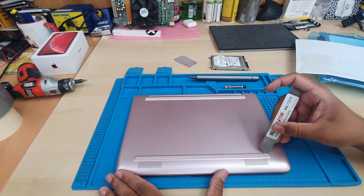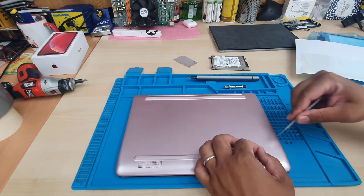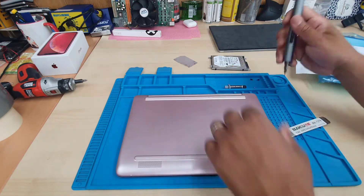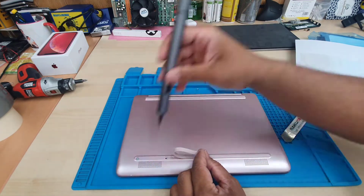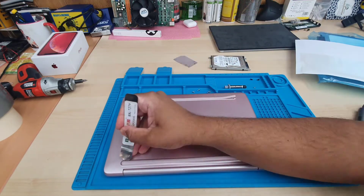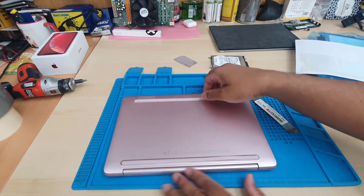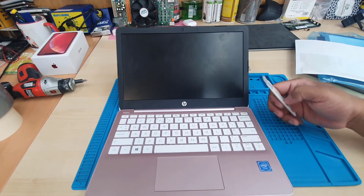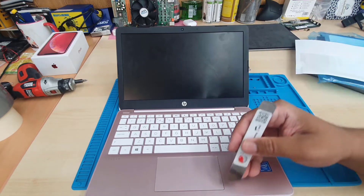Take a flat opening tool, put it underneath, and just try to take this out very gently and carefully. I've got the Phillips screwdriver — I'm going to remove the screw. Now we're going to flip the laptop again and try to separate this panel, because we need to get access to the hinges to separate it so we can change the screen nicely.